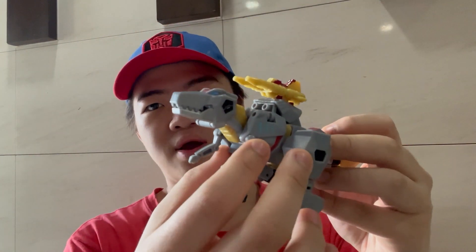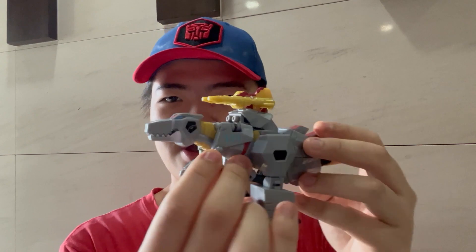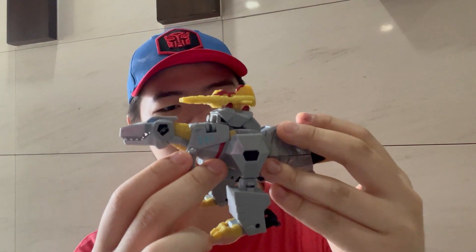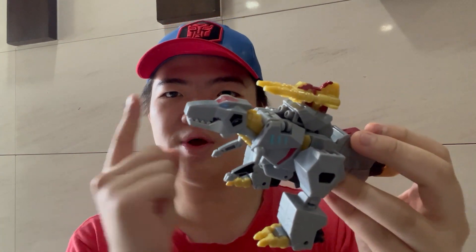Greetings ladies and gentlemen! Welcome back to the YouTube channel of JJPrimeReviews! Today we'll be taking a look at the Transformers EarthSpark Deluxe Class Dinobot Grimlock — a very neat figure in my opinion but not without his flaws. Before going into deep detail with this figure, we're going to show off the various images of the packaging itself.